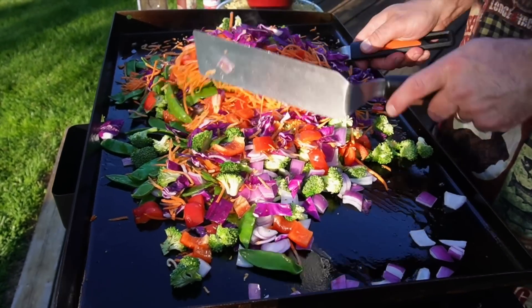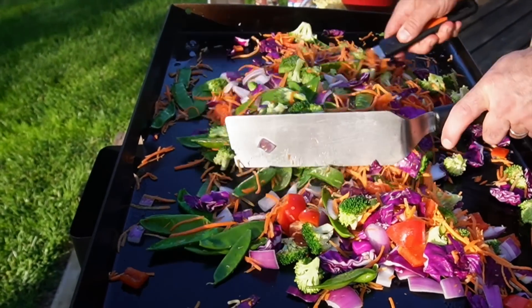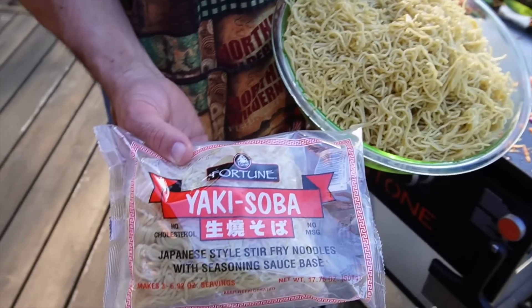I suppose that's probably why they call it stir fry — because you're constantly stirring. Think about going to a Chinese restaurant: they're using those woks, blazing super hot, and everything is moving.